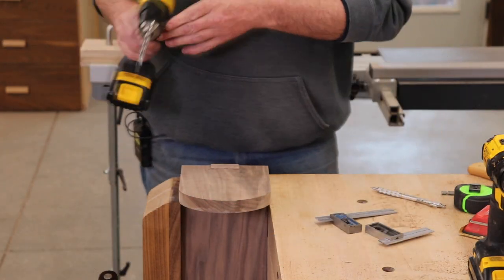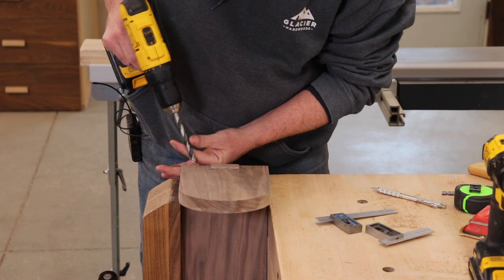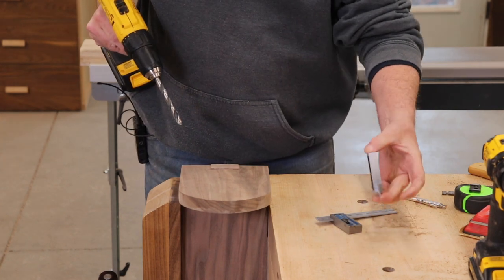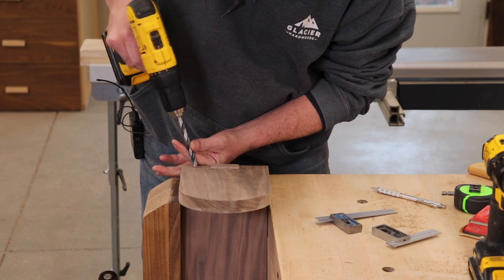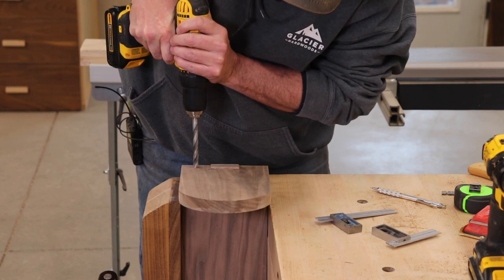Time to get the screws in, and I'm going to set them up for plugs at the same time. I've got a couple of squares out here — I've already marked out where they all go — so I'm just going to go ahead and get these in.